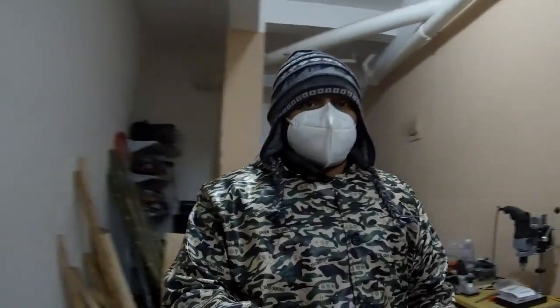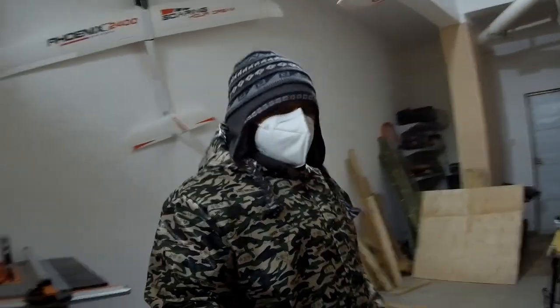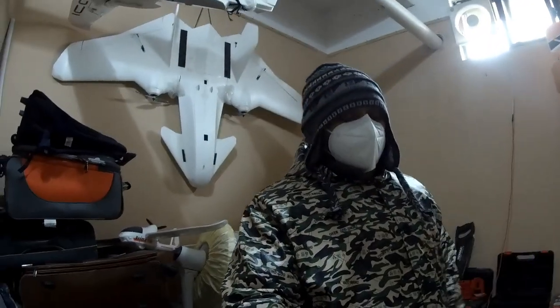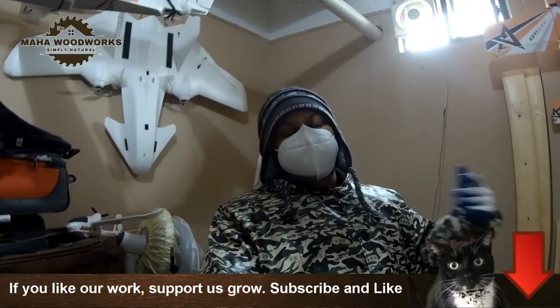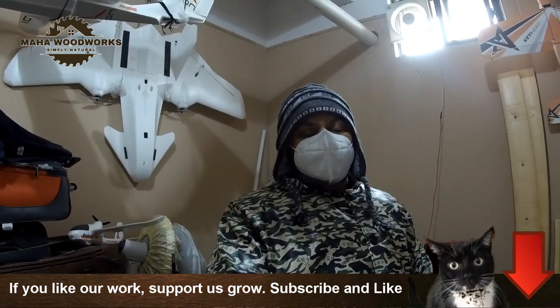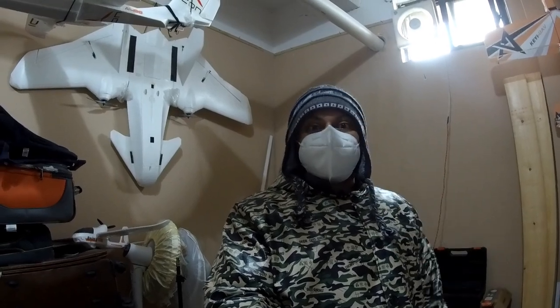Thank you very much for watching this first DIY Woodworking TV vlog from my little new man-cave woodworking space. In the next vlog I'm going to start building my first woodworking project — that is the work table.